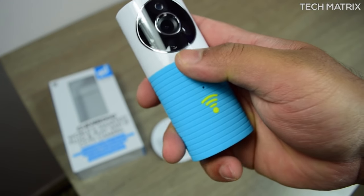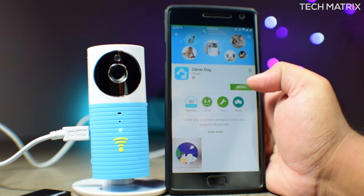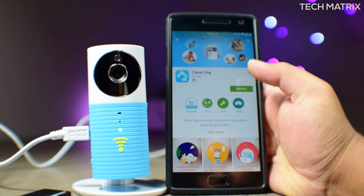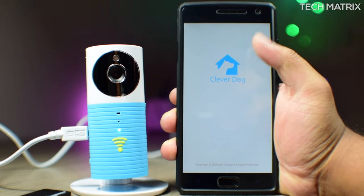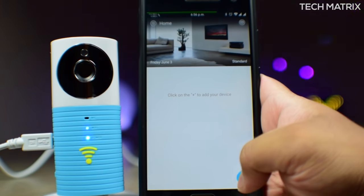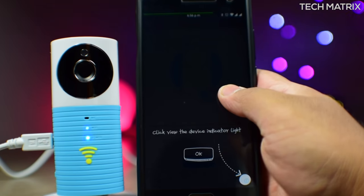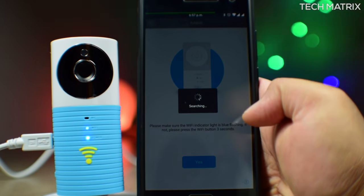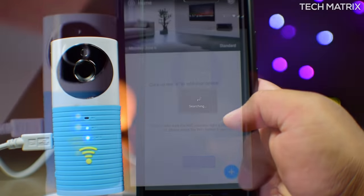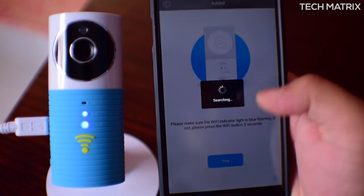Connecting the camera is also very easy. First, press and hold the green button on your camera until the blue light starts blinking. Then install the Clever Dog app and register an account on your Android or iOS phone. Once done, add the camera by pressing the plus on the top right corner. For me the first couple of attempts did not work — I had to change my router security settings to WPA PSK and then it connected.